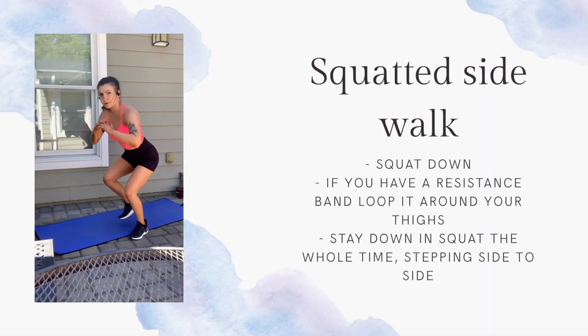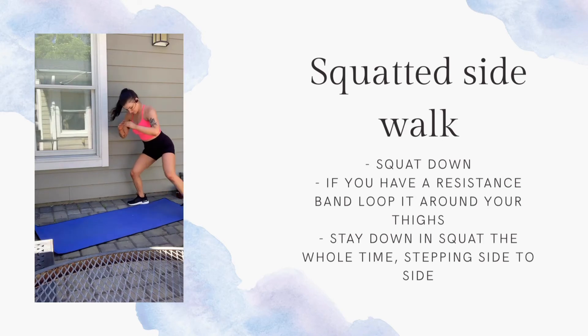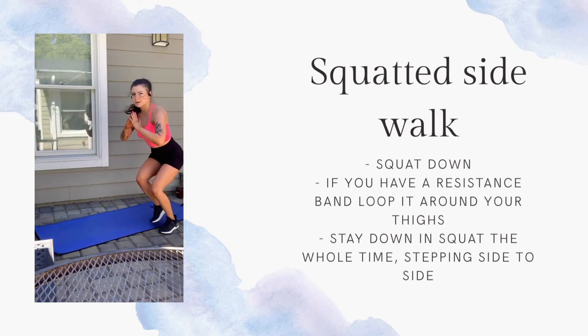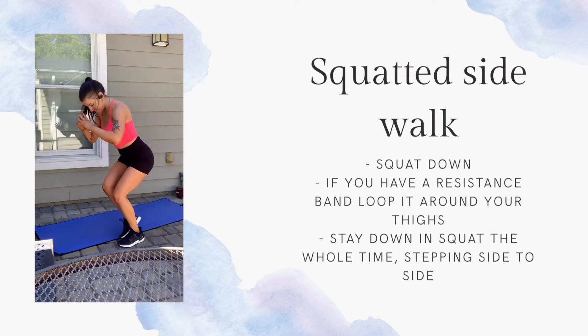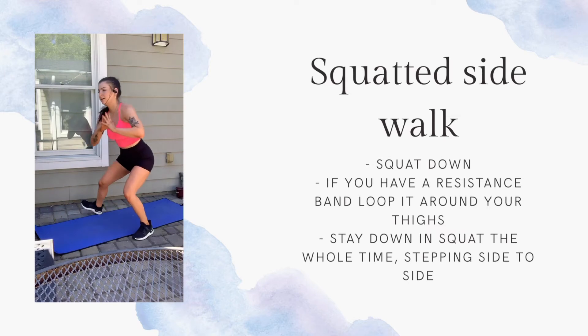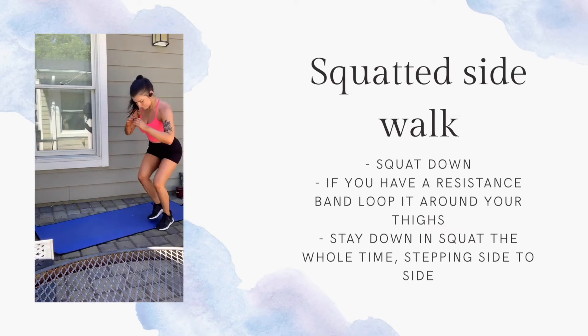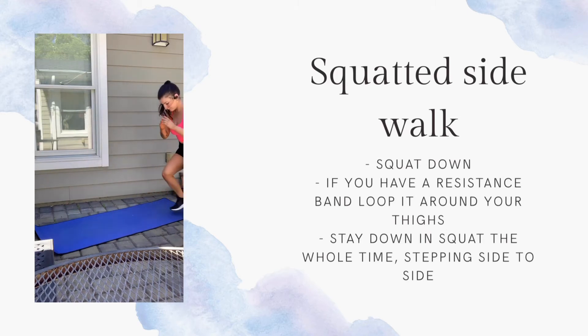10 more seconds. Come back up and we're going to do some squatted walks. I would squat down a little bit farther than I am in this video. Make sure your weight is staying in your heels and that you're not standing up out of your squat — you're staying down the whole time. If you have a resistance band, put it above your knees around your thighs. If not, just try and squat a little bit lower.